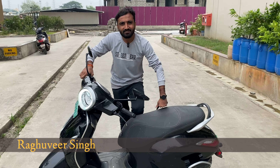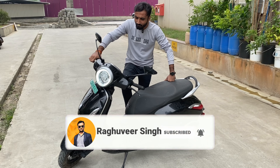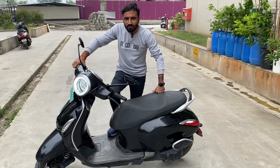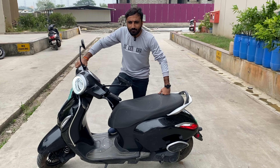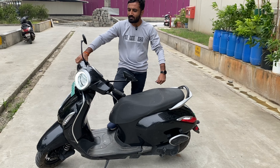Hello and Namaskar, my name is Raghuveer Singh. Today I have the Bajaj Chetak EV, which is a popular vehicle now. It is an Indian variant and I have driving experience with it. I also have experience with the Ola S1 and the S1 Pro, and I have been driving around 10-3 days on this.